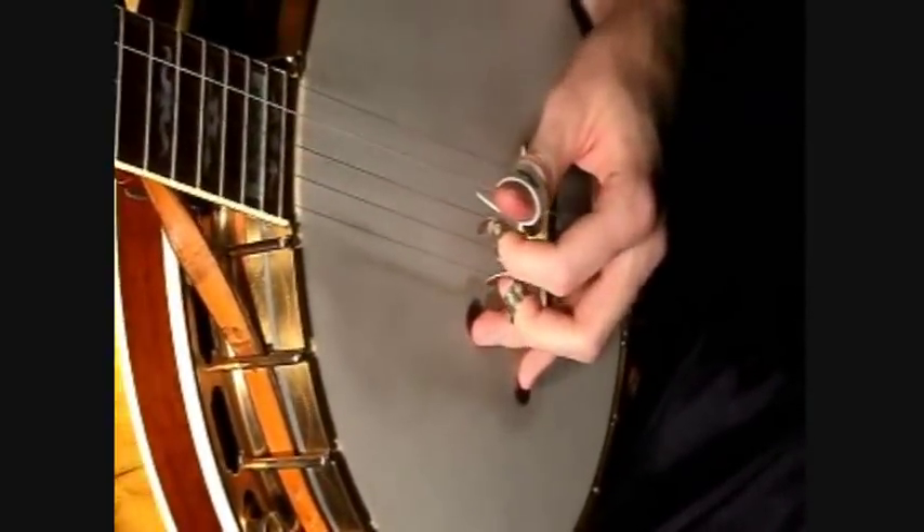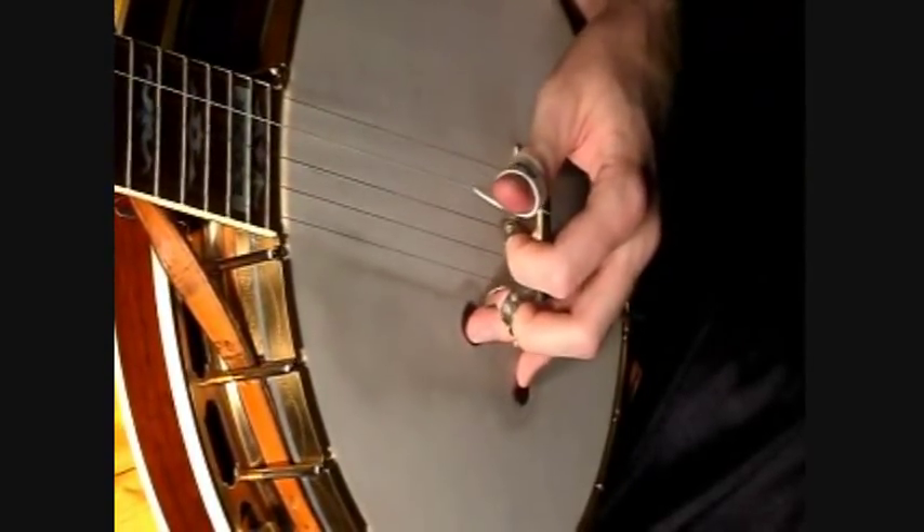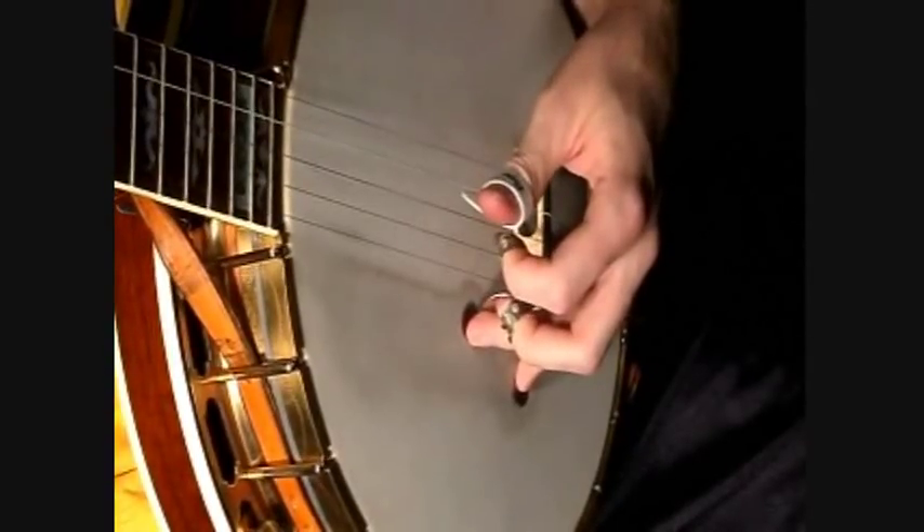On the picking hand, Heda begins just the same way. He basically takes the thumb pick and rakes it across all five strings. You want to hit that rake good and hard, make it just jump out, and it begins on the and of the fourth beat.